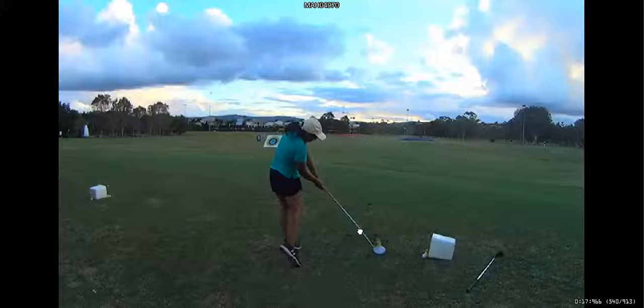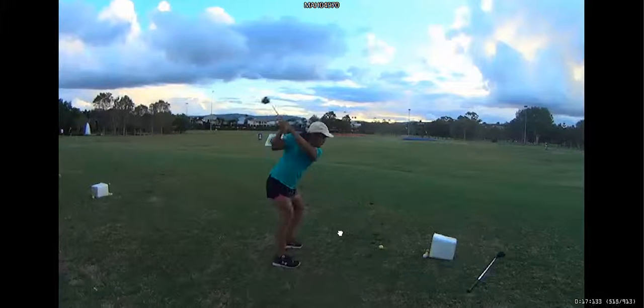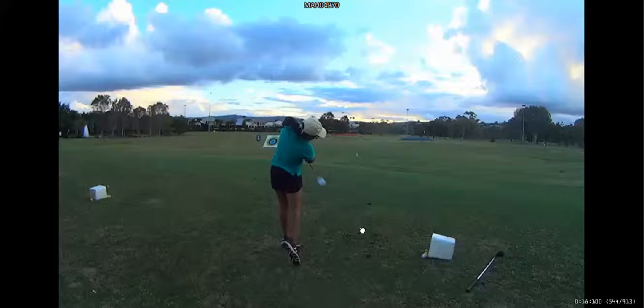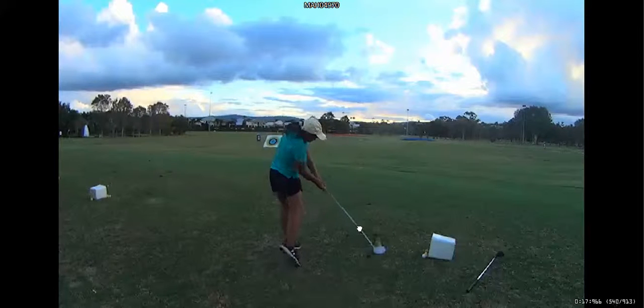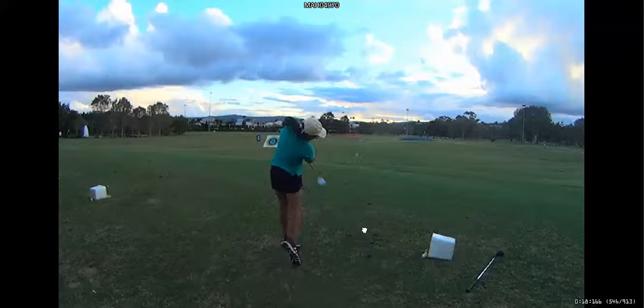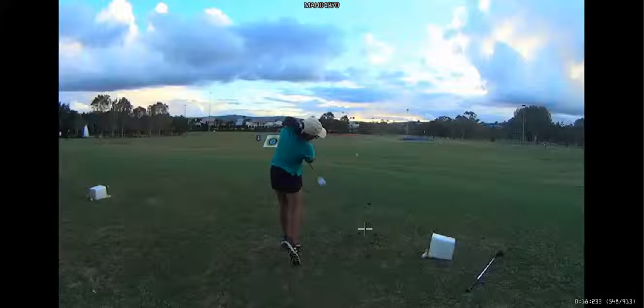Pretty good. That's good. Look at that. And normally when people hit it hard, see how you go up on your toes? That's completely normal. It's not a bad thing.